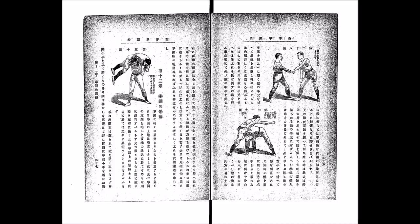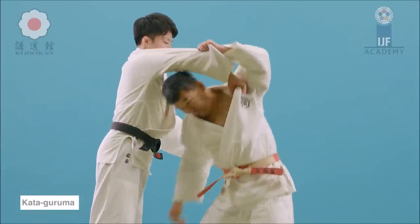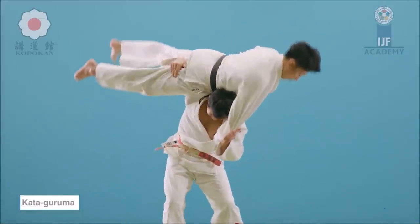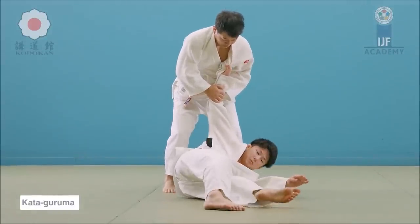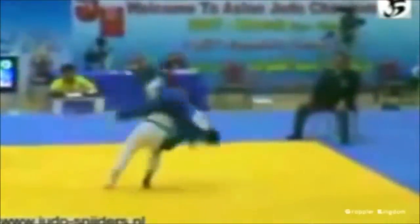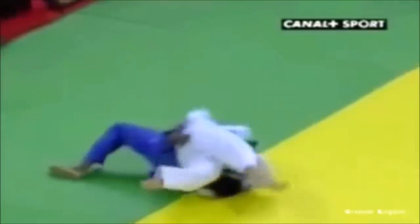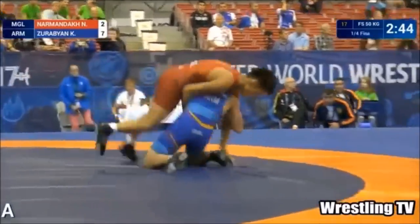In Kodokan shiai, however, you can actually grab the legs, and there is also the Yuko variation. Let's take a look at the basic form of Kata Guruma: you pick up, pull the sleeve upward creating kuzushi, hook up the leg, lift with your hips and legs, and dump them over your shoulders. Here you see that huge pickup and that dive — this is against the legendary Winston Gordon — and that side dump.